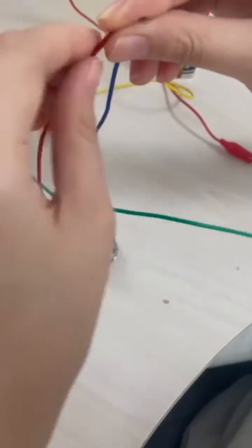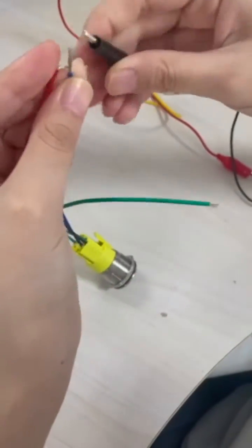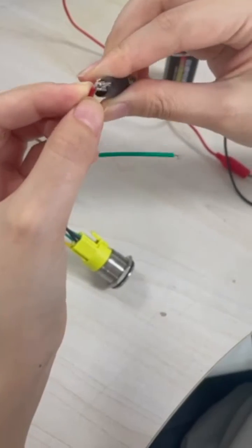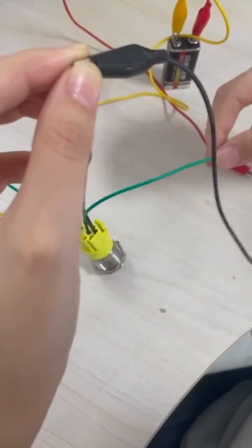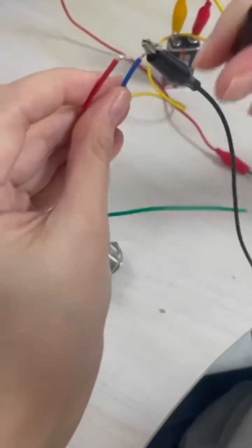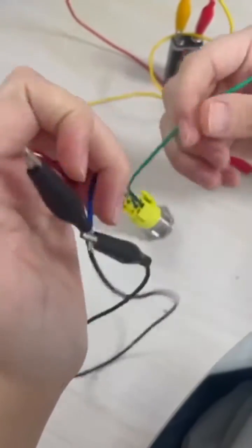In addition to two-color light buttons, we can also make three-color light buttons, which have: C-pin (yellow wire), NO pin (blue wire), NC pin (green wire), common anode (black wire), red light (red wire), green light (green wire), and blue light (blue wire). The function and principle are the same as the two-color button.